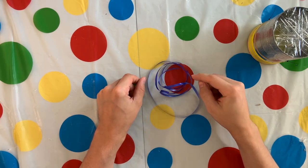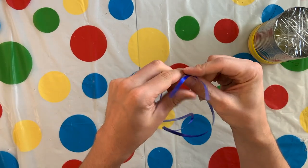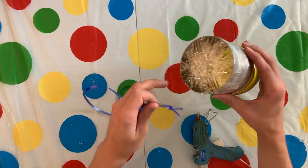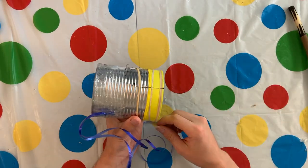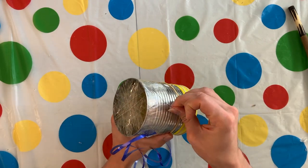Now take your ribbon, string or yarn and tie a knot at one end. Then hot glue your ribbon, string or yarn close to the packing tape side of your snare drum. You can change the sound of your snare drum by loosening or tightening your snare.